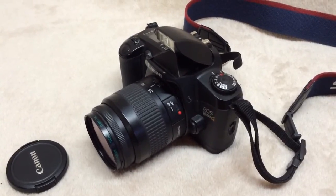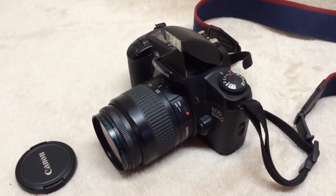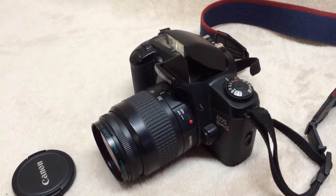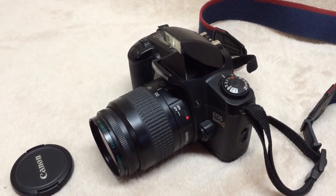Other than that, it's fairly scratch free and no other physical damage. No haze or fungus in the lenses, and like I said it operates quite well except for the flash, which may or may not be just operator error.